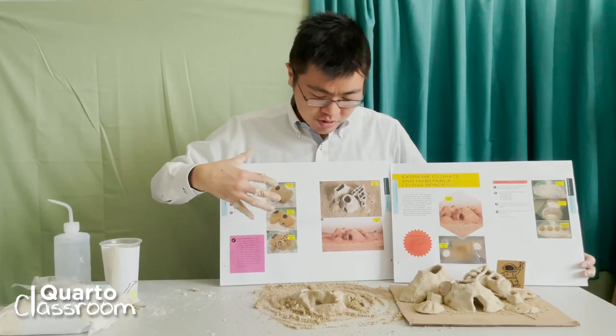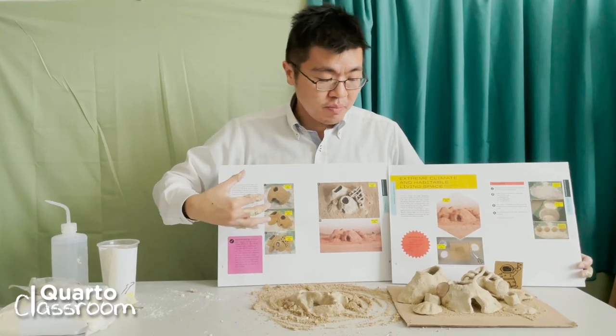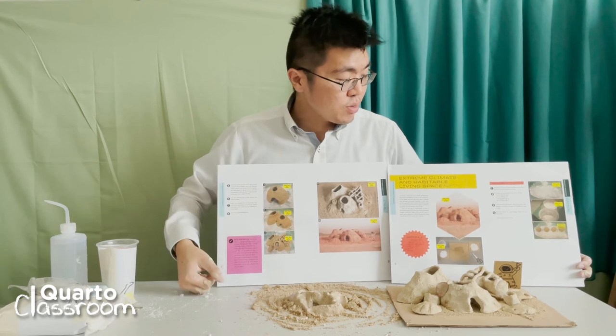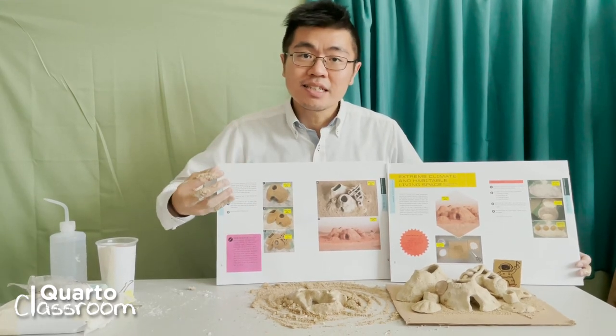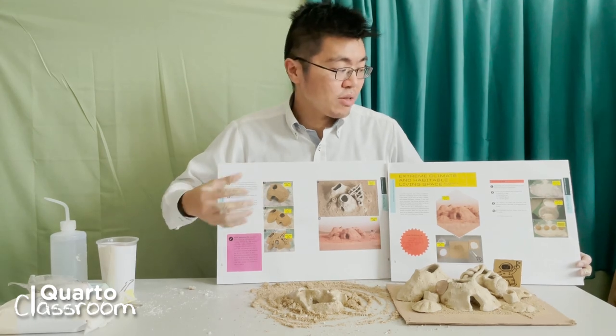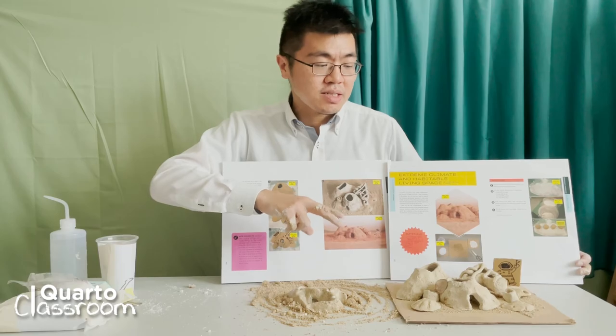If you want to find out more about the ideas and concepts behind the building, you can check out our book. We will explain more of the detailed ideas and you will also find more detailed instructions on how to achieve exactly what we did in this exercise.